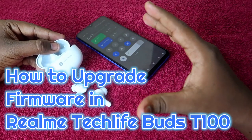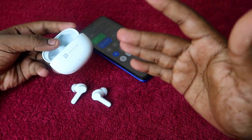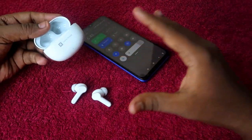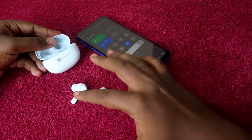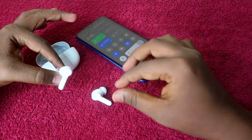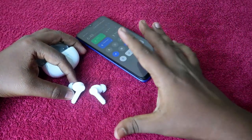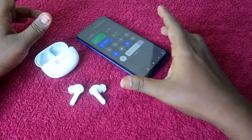If you are using these earbuds, it's one of the best buy Bluetooth earbuds from the Realme side in the around 1500 price segment. We have already posted some videos like how to connect them to a new smartphone, laptop, or other devices like iPhone, and you can easily pair them.